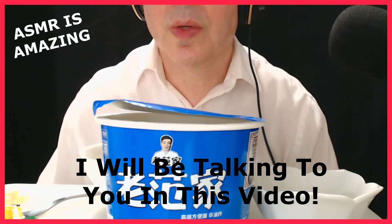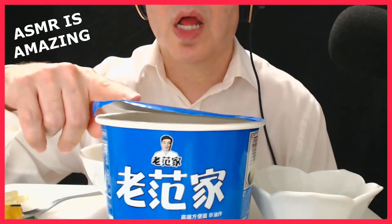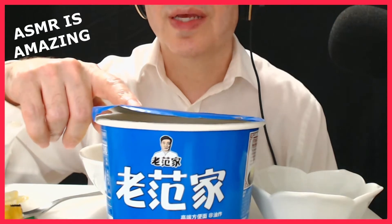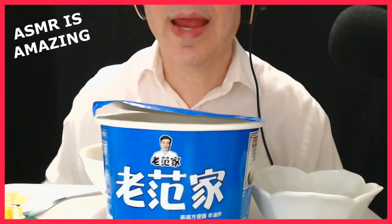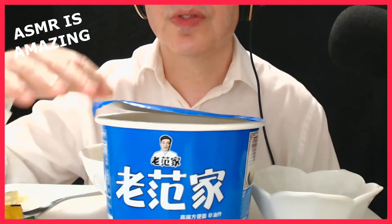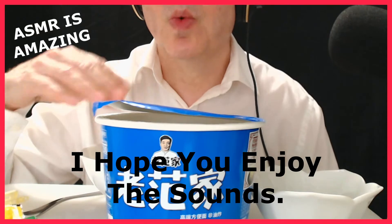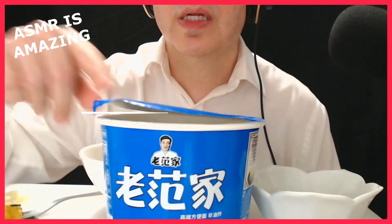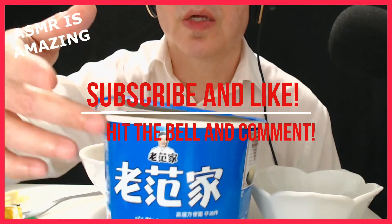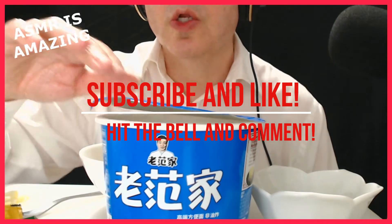The only reason I wanted to do that today is because I bought this Asian noodle kit from an Asian grocery store. And I thought it would be easy to make and I'd understand everything about it. This is what it came in — this is the container.